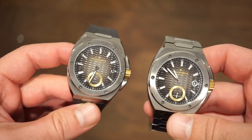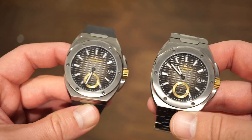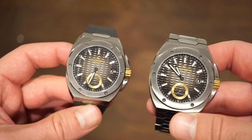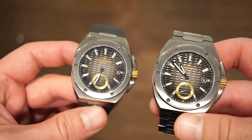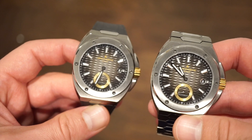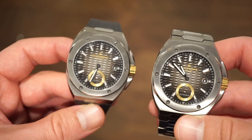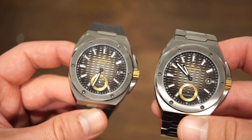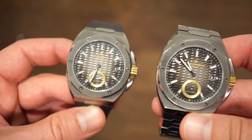Hello ladies and gentlemen, welcome back to Watch Addiction Watch Reviews. Today I have two interesting watches from a smaller brand producing Swiss-made watches in Australia — Crew Automatic. You may have heard of them; they've been hyping up lately and some other channels have reviewed them as well. These are two review examples sent to me by Crew Automatic — I am not keeping these.